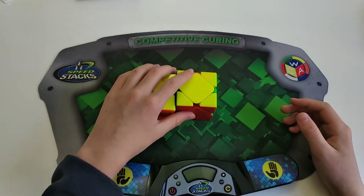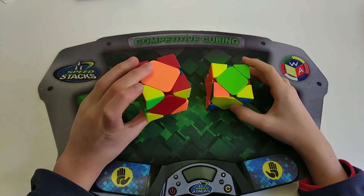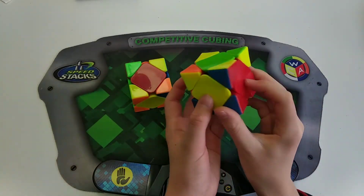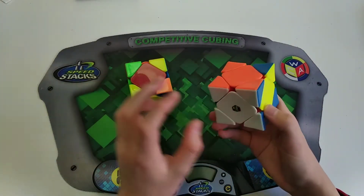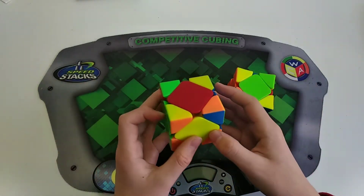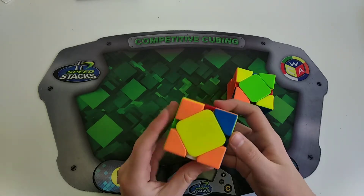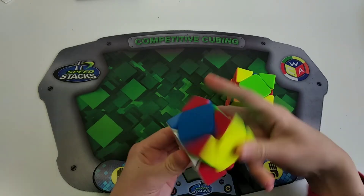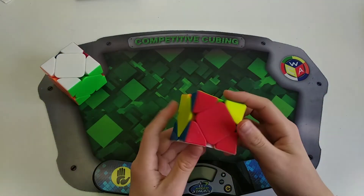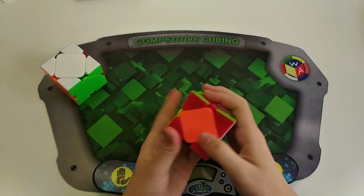If you're confused about any of these cases, just let me know in the comments. The next case is category two peanut with these two centers solved — kind of like an H-perm skip, except it's not just one sledge. Basically do intermediate from any angle: hedge, sledge, and I'll be left with a U-perm. For another variation, sledge, sledge, and left with a U-perm. I definitely recommend learning the NS algorithm for this case, because it saves a lot of time and is really easy to memorize.